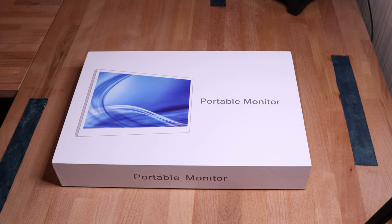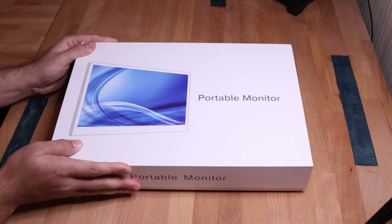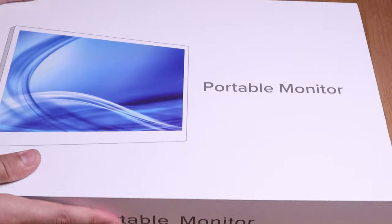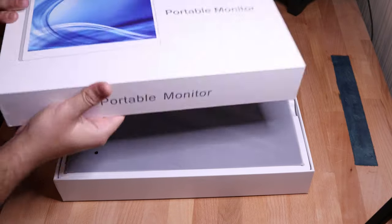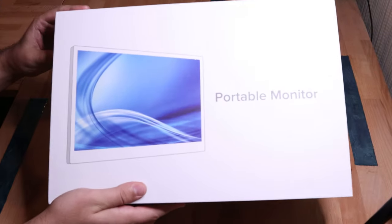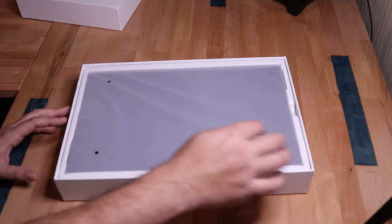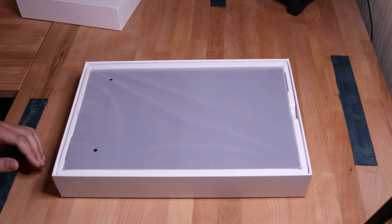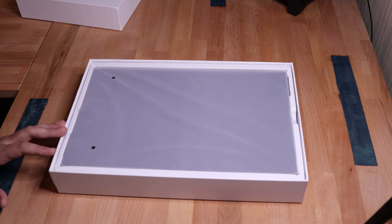Let's go ahead and get to opening it up. Pop this bad boy open. So far, so good — looks pretty nice. This is the type of packaging I expect to see on a pretty high quality product — medium to high quality. We'll hold our expectations a little bit.